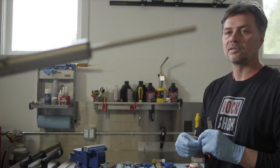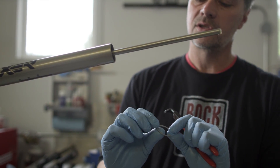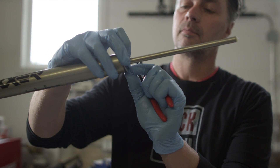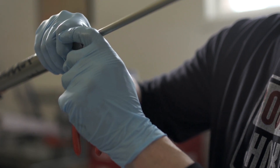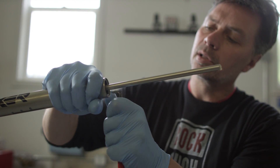With the bottom cap installed, get your C-clip and your C-clip pliers. Make sure you use the sharp edge of your C-clip — make sure it's exposed to the outside — and install the C-clip. Just double-check that you've got that securely in place.